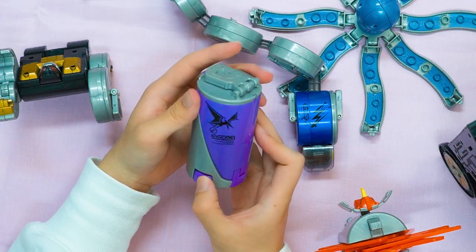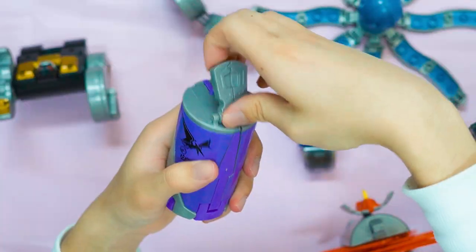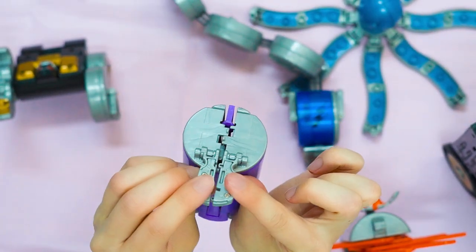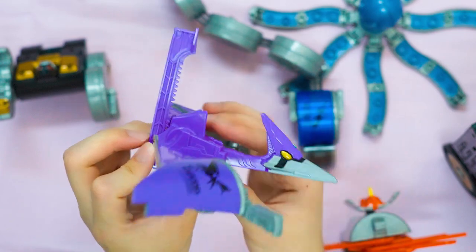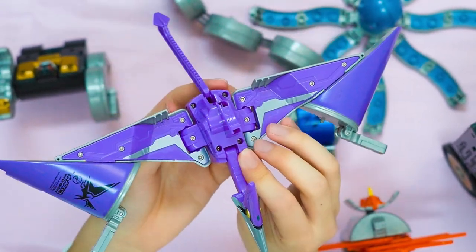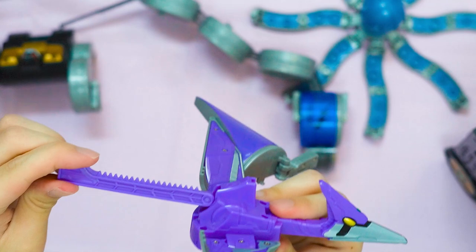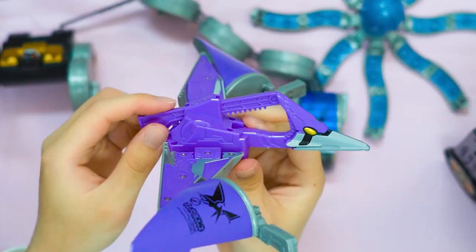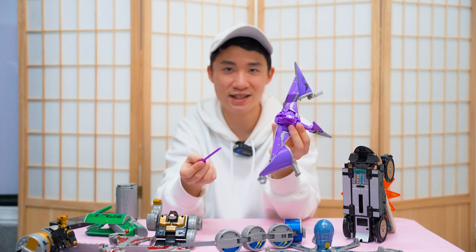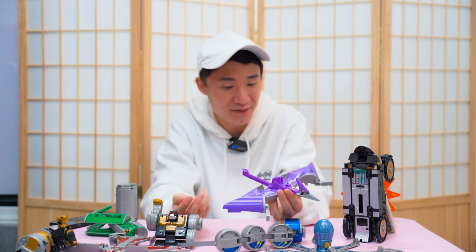Then we have the purple Kandroid — the Pteranodon — representing the final form of OOO. Open up the can: the lid splits in half, then we expand the wing, here goes the head, here goes the tail. This looks amazing. When you insert the tab — the key — at the back through the hole, and pull it out, it creates a pterodactyl sound effect. You can hear the scream! This is just lovely. I think I'm a big fan of the Kandroids right now.